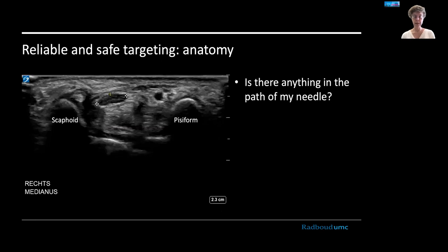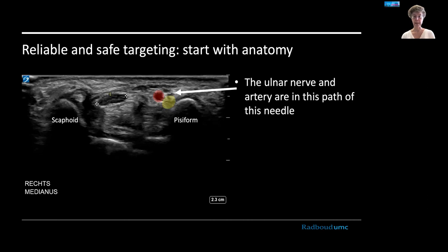Finally, you can use your anatomical knowledge, landmarks, and Doppler to find anything that might be in the path of your injection. In this case, if the white arrow represents the needle, you might find the ulnar artery and nerve in your way and need to circumvent those.